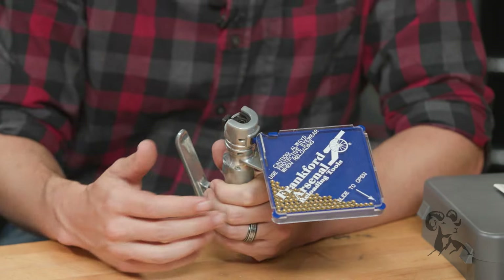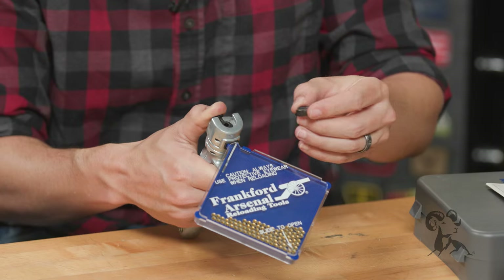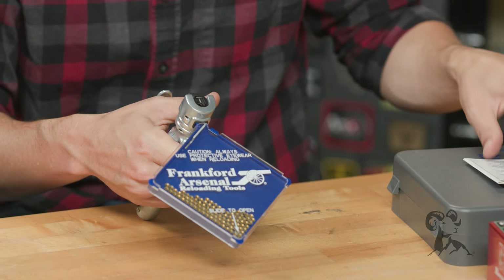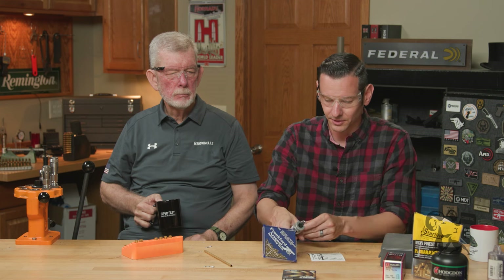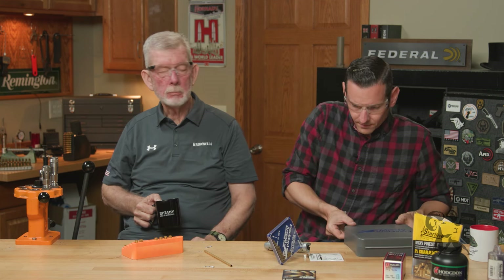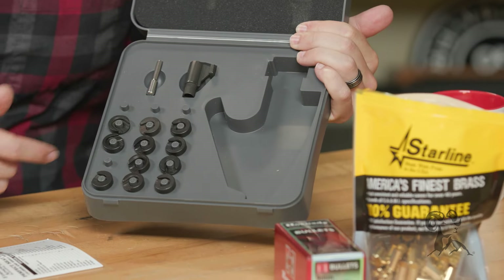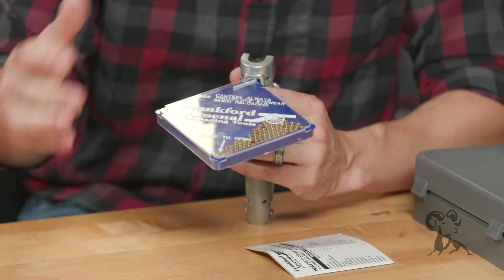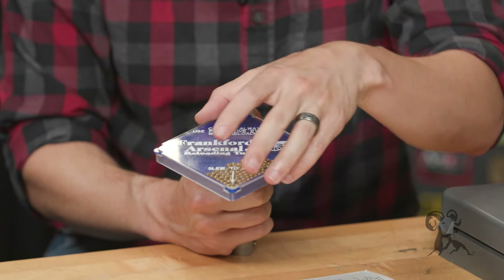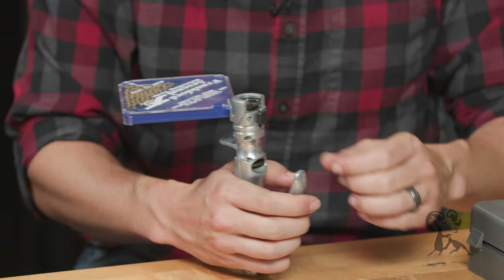Now for the Frankford Arsenal hand priming tool. It has different shell holders for different cartridges and comes with a bunch of them. We're going to use number four, which is for 9mm. If you have no idea what number you need, it also comes with a handy chart that tells you what caliber uses what shell holder — nice and easy. This is basically a descendant of the Lee Auto Prime, which came around in about the 1980s. It also comes with the other stem for large primers. Everything you need right there in the box, except of course the primers. You basically just take the primers, pour them into the tray, give the tray a shake without the lid on it, and the primers will flip over anvil-up.